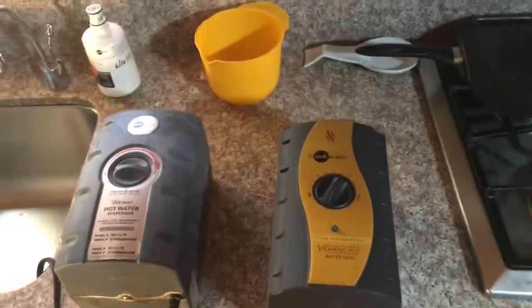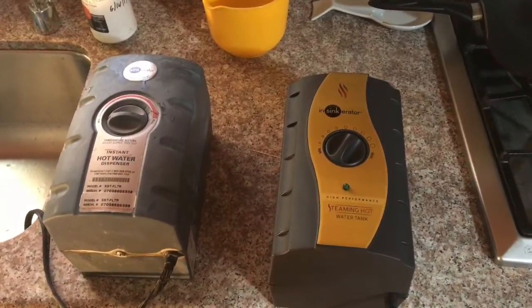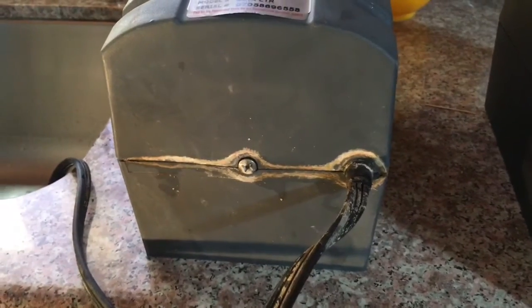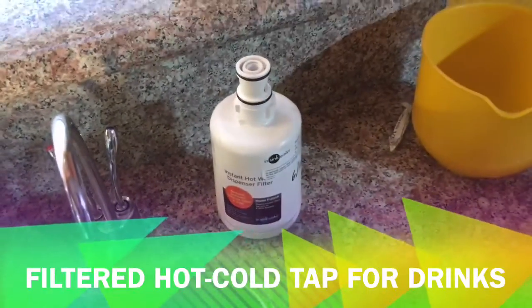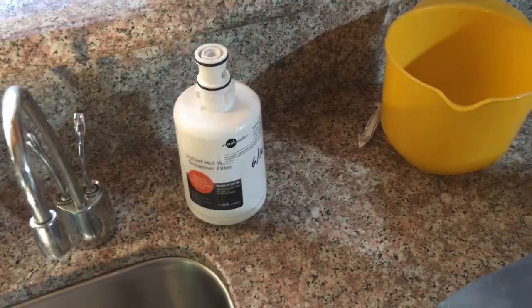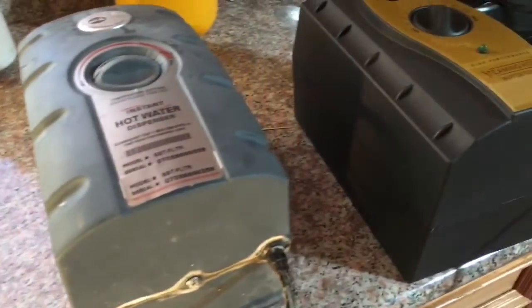We're replacing the old unit with the new unit. The old unit had begun to leak about two years ago and we had to unplug it and turn it off. This is a hot water dispenser — it was really nice to have. We get instant hot water and instant cold water from these taps. The cold water one continued to work after we unplugged the hot water one because it has a bypass line.